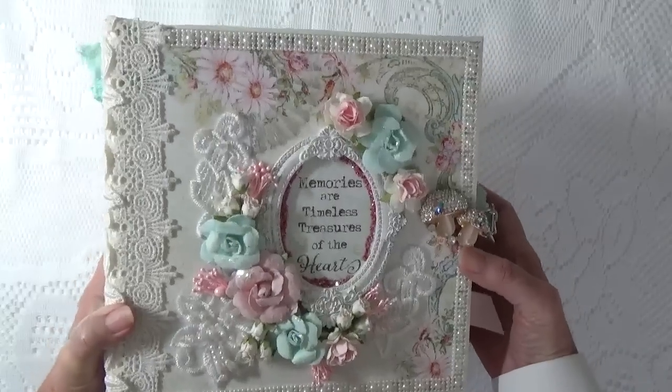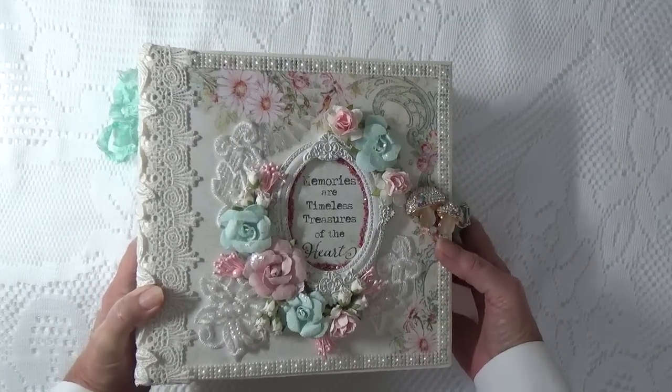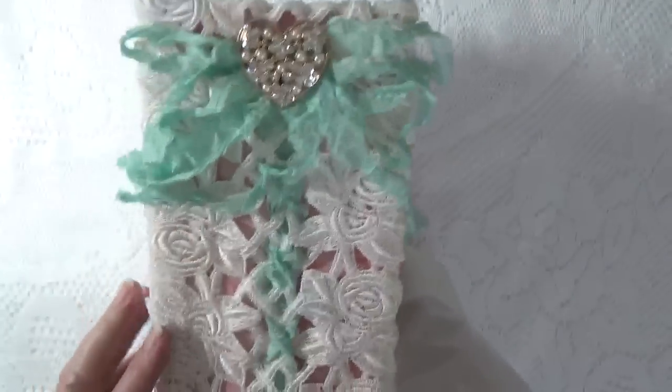This is a large album, as are all my albums. It's 8½ by 8½, and it has a 5-inch spine.